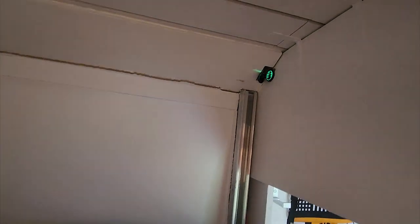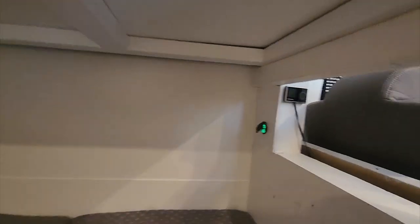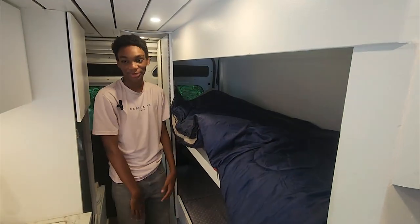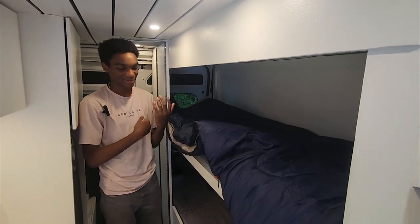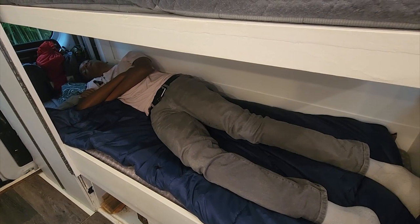There are outlets at the top bunk and the bottom of the bunk for us to charge phones or anything you want to plug in. I normally sleep on the bottom bunk because my sister normally gets up late, so I come out earlier. This is what the bed looks like — I'm around six foot and I can lay out fully, which is nice.